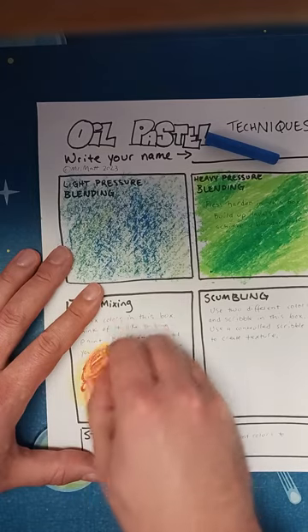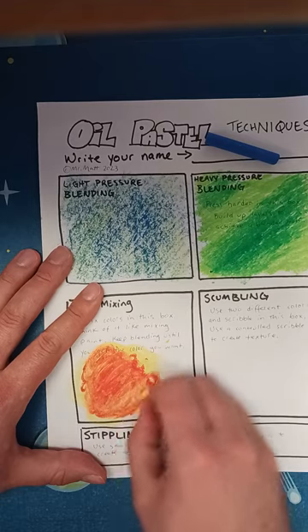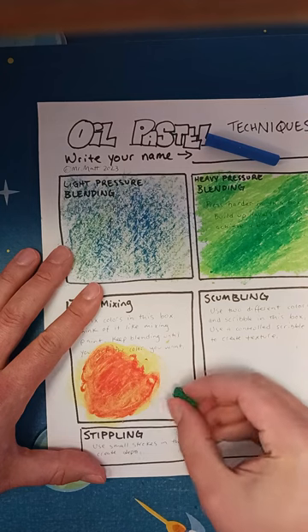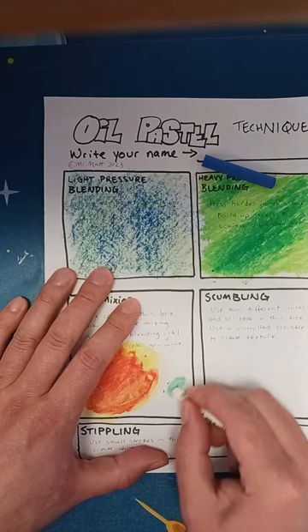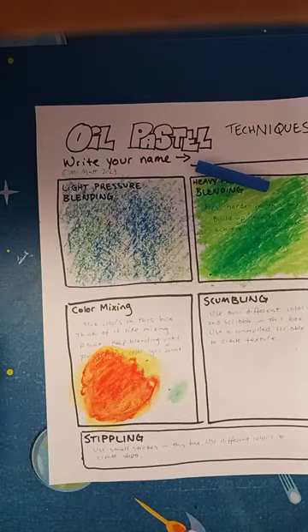I want a lighter orange so I can just keep blending. This actually looks really well. If you want to make a creamy color, I'll do a little creamy green right here. You can blend this with white — looks good. So you can blend right on the paper.